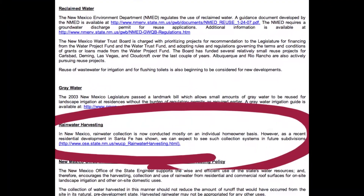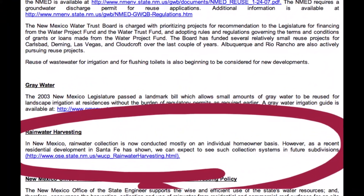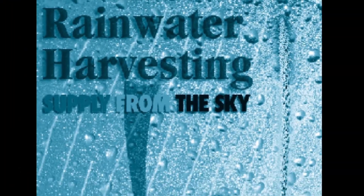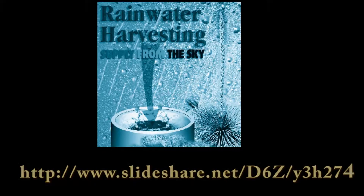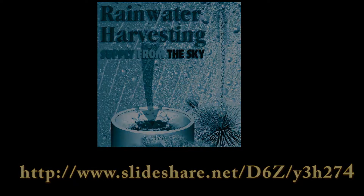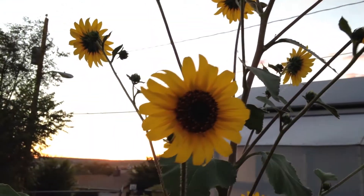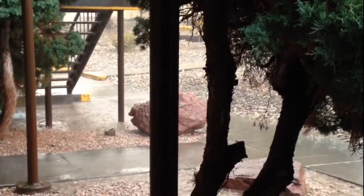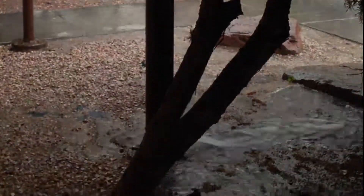Rainwater harvesting is legal and encouraged in New Mexico. For more information, you can download a manual specifically written for New Mexico from this website. Rainwater harvesting has been called the most important single action that New Mexicans can do to help preserve our natural water resources.